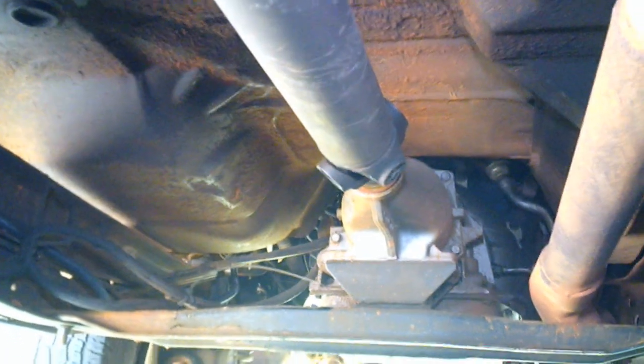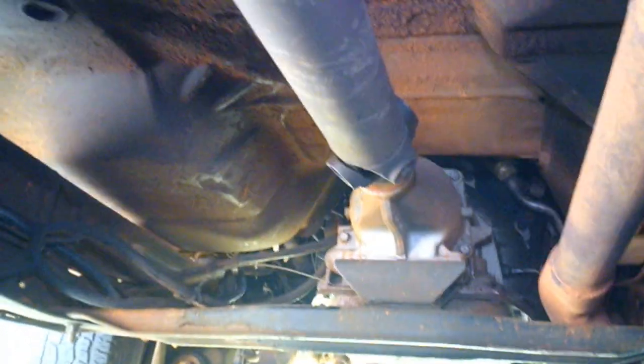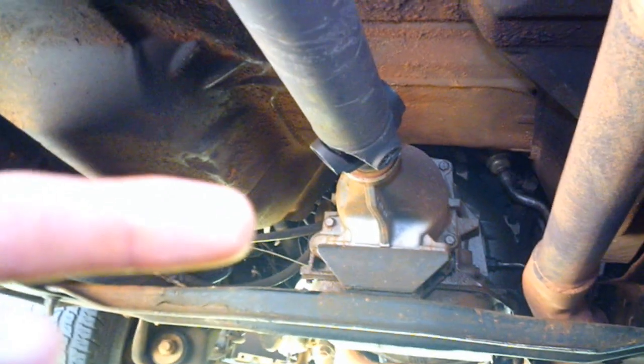This is a dry shaft carrier bearing. You have one of those when you've got a really long shaft. See, there's the back of the transmission — the transmission, first dry shaft, carrier bearing, the rest of my shaft, on down to the rear ends.